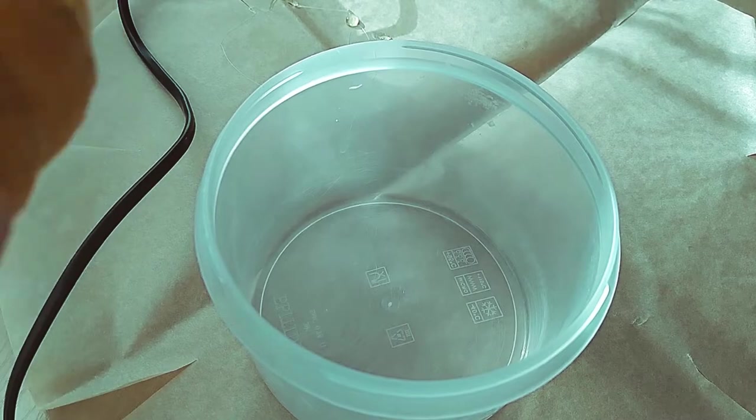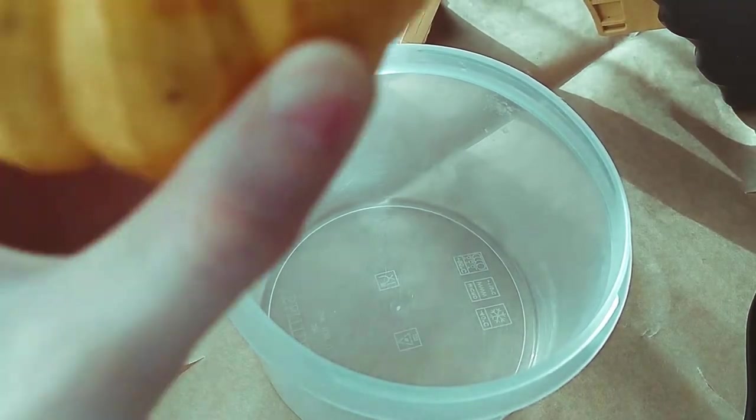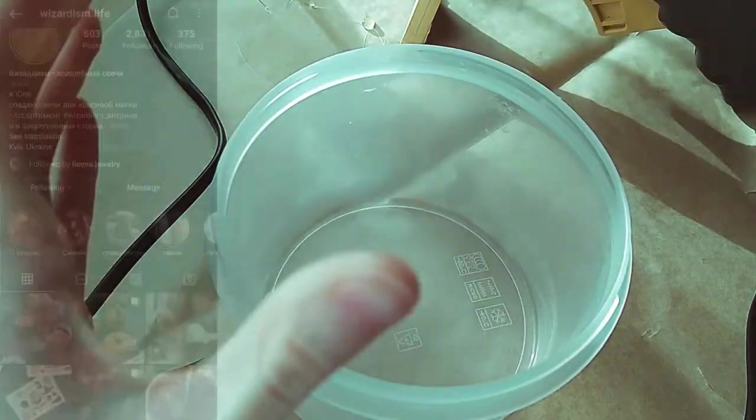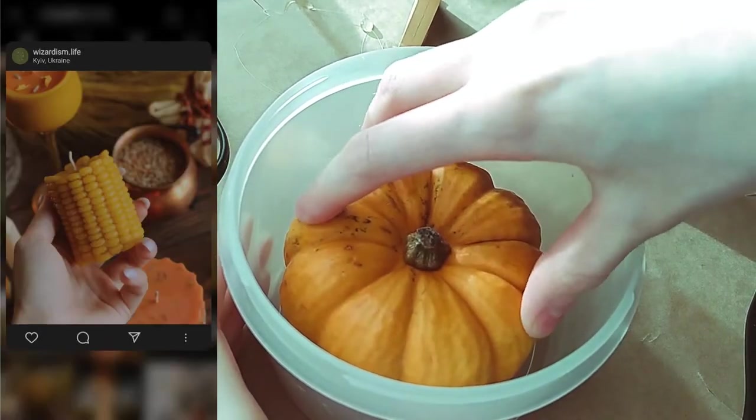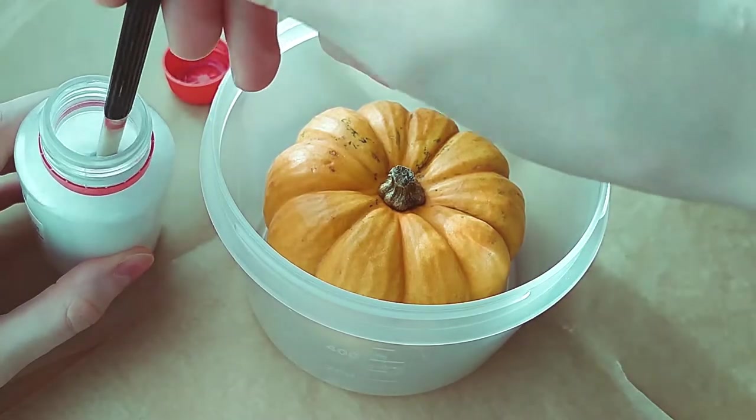The pumpkin is heavy enough not to float, but it may move from the center, so we glue it. The idea came from this profile. I cover the container with release agent.